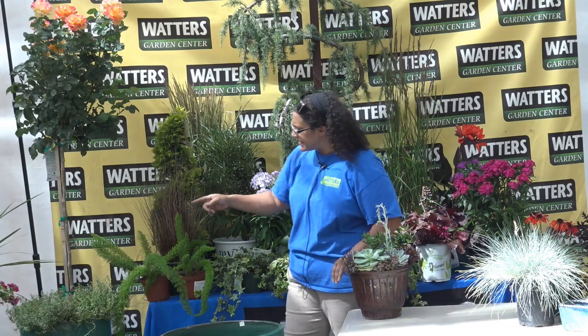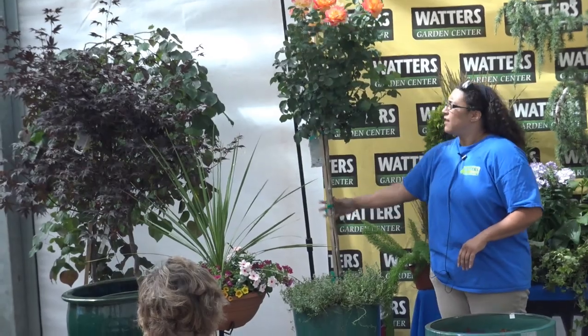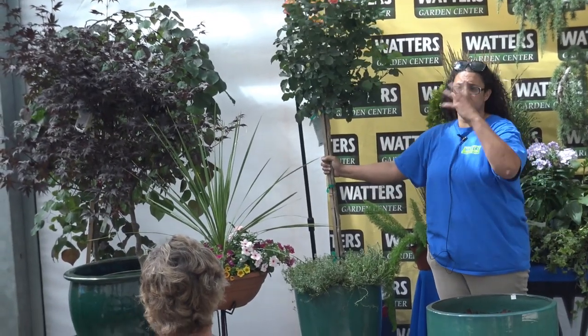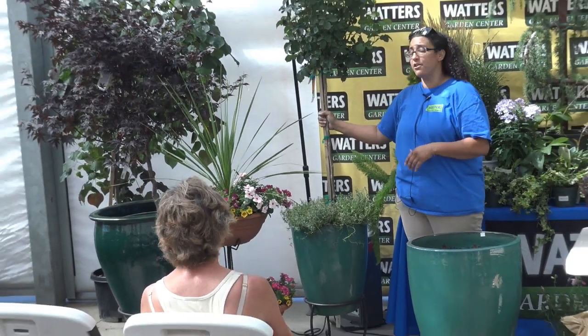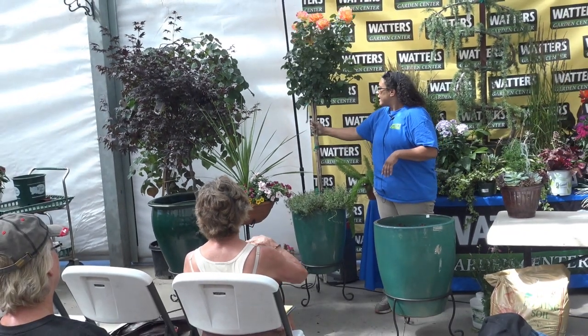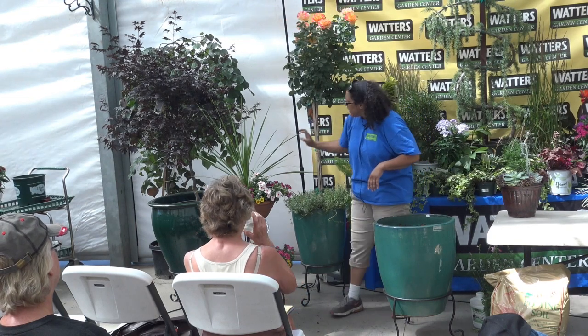I've got some things in pots here. You can see I've got one of Cheryl's rose trees here — they're all just blooming beautifully, covered in flowers now. They're gorgeous and they're only going to get better from here. Beautiful, beautiful colors.